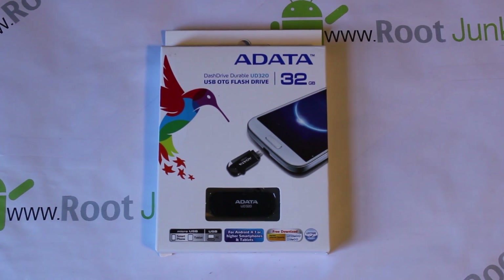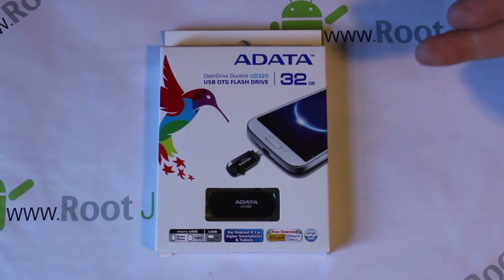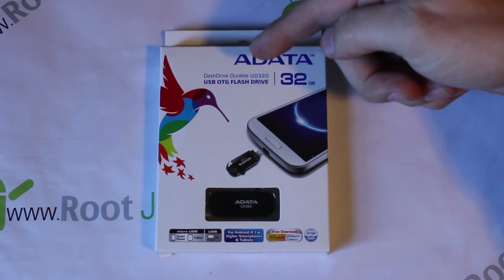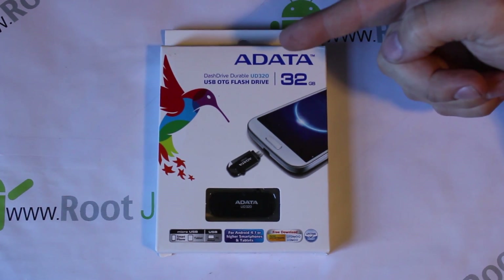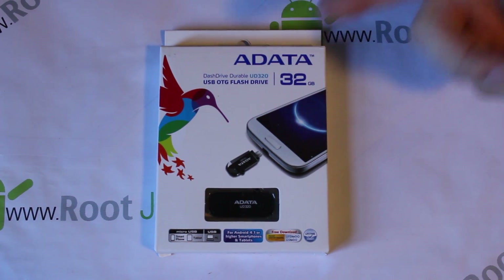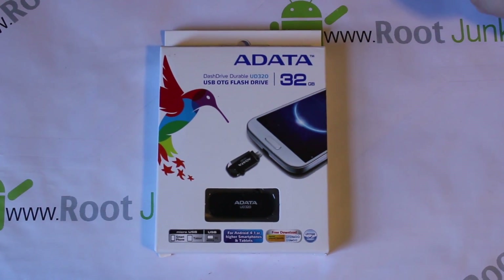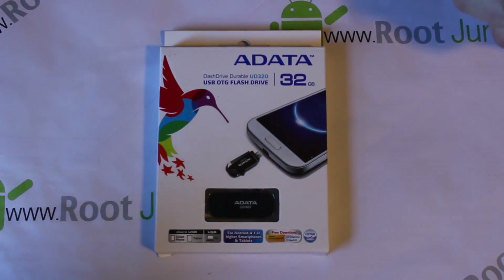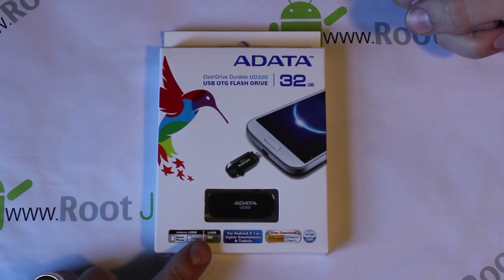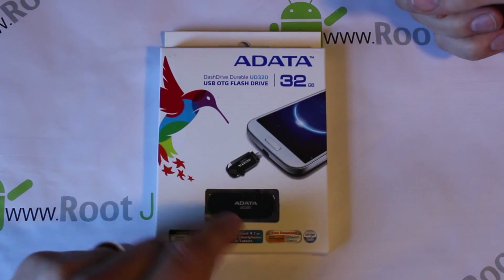All right guys, today I've got this pretty cool review here. This is going to be kind of an unboxing and showing off of this right here. This is a 32 gig flash drive — we'll call it slash — this is a flash drive that's also a USB OTG cable. So it's called an AData Dash Drive, and it has micro USB, standard USB, and the OTG cable all built into that little bit right there.